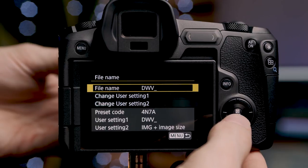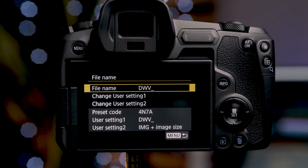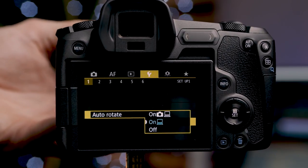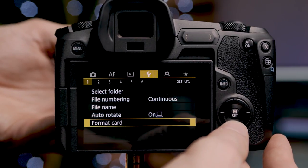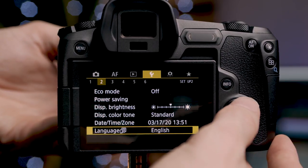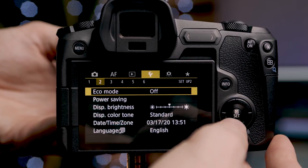We have auto rotate, which rotates the image automatically on the back of the camera, in the computer, or both. Underneath that is where we'd format the card. Moving to the second page of the wrench menu, we have eco mode and power settings. I leave eco mode off as I don't like the camera turning off randomly. I have the display off set to 30 minutes, since that's the record time limit for this camera — I don't want the display turning off mid-recording. I have auto power off and viewfinder off both disabled.